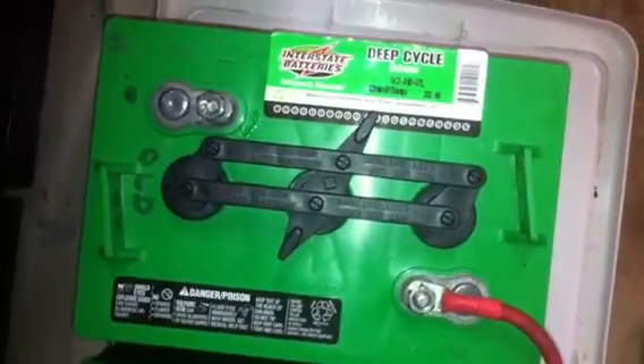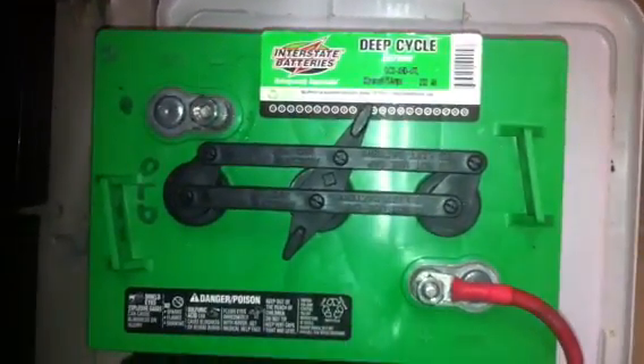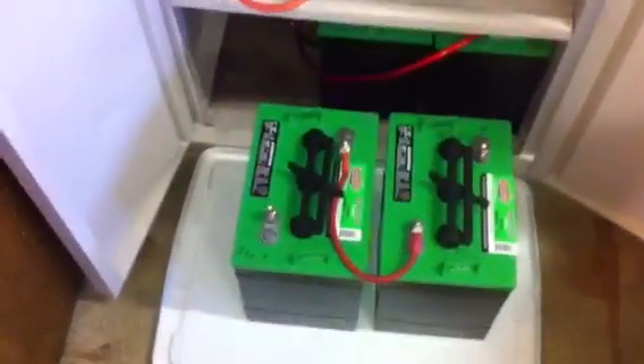With the batteries, I chose Interstate 2200s — I'll get a picture of the deep cycle label. You want to get either 6-volt or 12-volt batteries. These are 6-volt. Whatever you do, you've got to make sure you get what's called deep cycle. Unlike your car battery, which is not designed to be deeply discharged — in fact, you deeply discharge your car battery a few times and you're going to pretty much kill it.